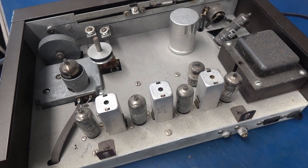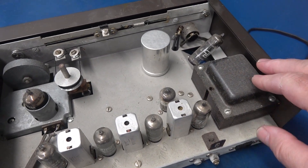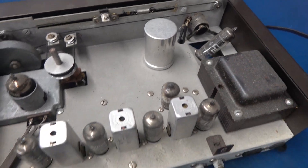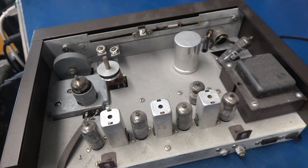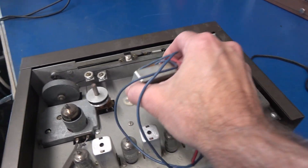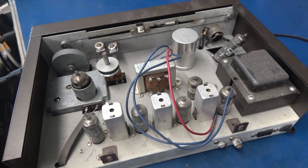There's a lot of real estate inside this chassis. I checked the power transformer — it's good. It's got a 6X4 rectifier at an angle, very cool. These are all seven-pin sockets. So I found an old Utah universal output transformer. This is going to become a cool little guitar amp.